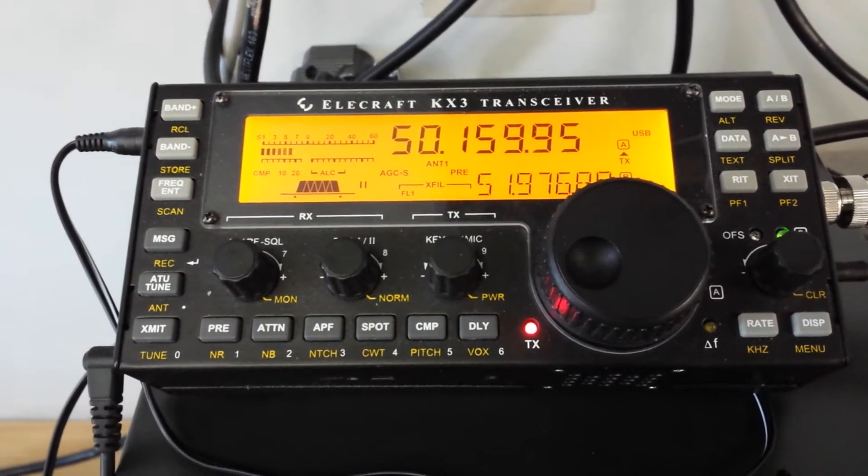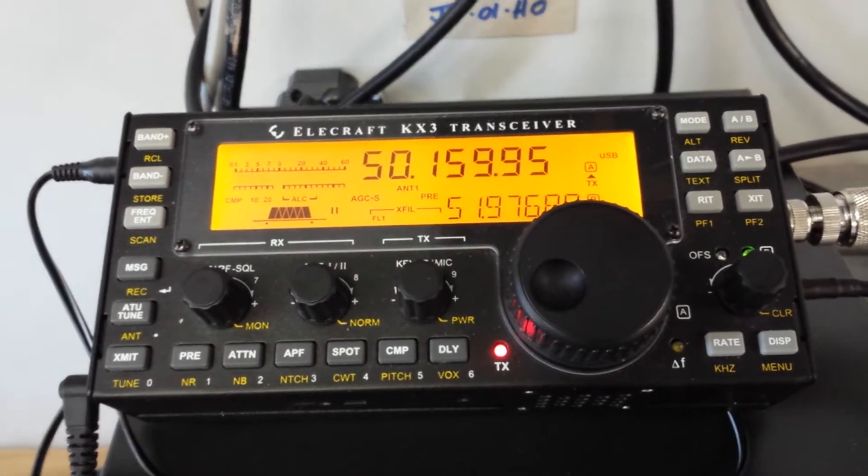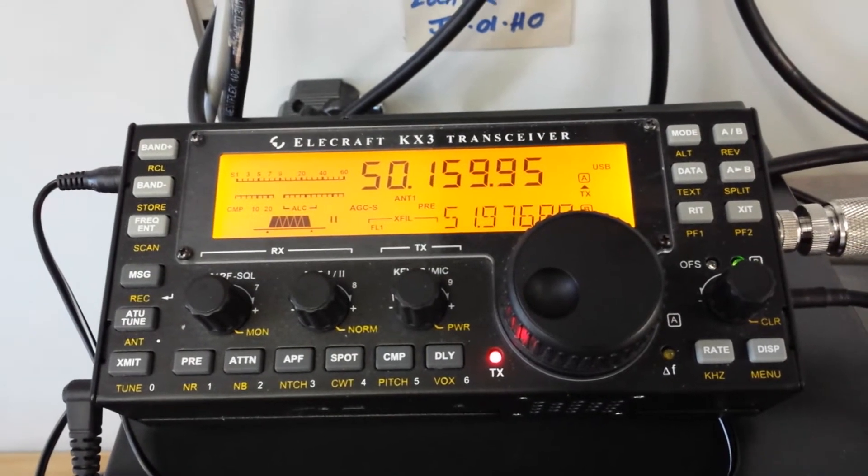EA7JUR, this is Golf Zero Papa, Echo Papa, Golf Zero Papa, Echo Papa, QRP. G0PEP for you, John, over.